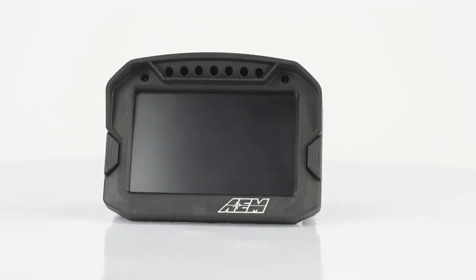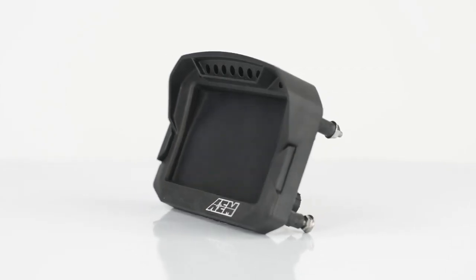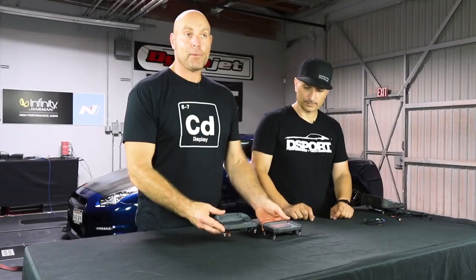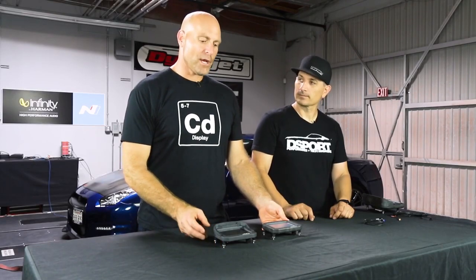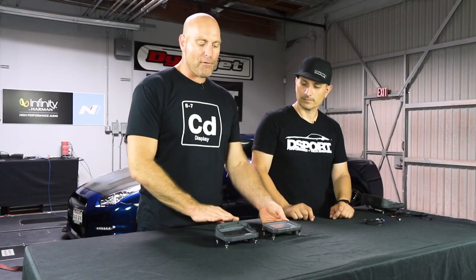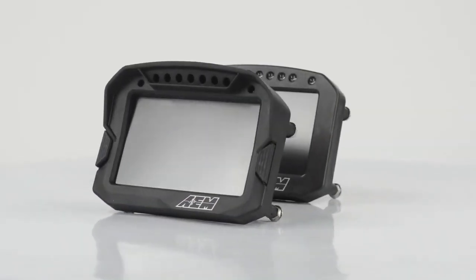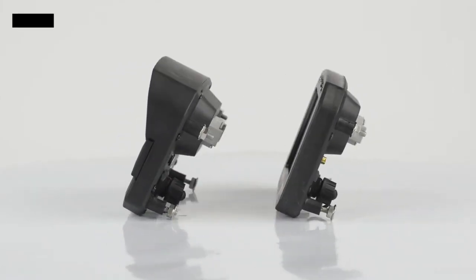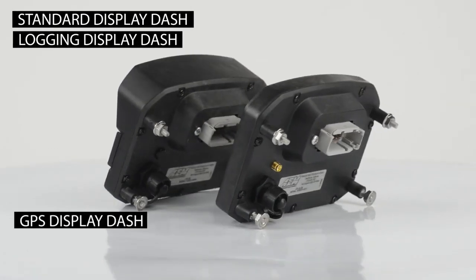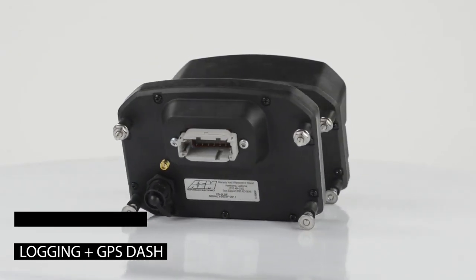You also have buttons on the dash so you can change pages and clear values and times. We have people asking: I want to flush mount it, I want it to look flat, I've got a tighter area for the installation. So we developed the F — the flat panel versions. From a feature standpoint they're exactly the same: display only, logging only, GPS only, or logging with GPS. They still have seven integrated programmable LEDs plus two additional LEDs.